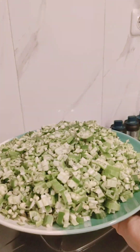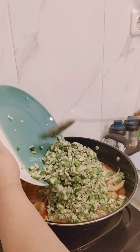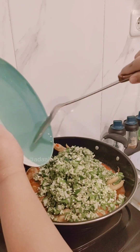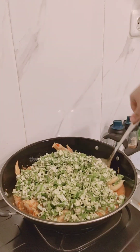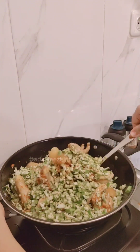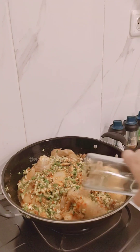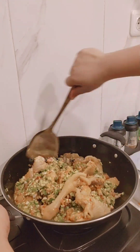Okra, okra, okra — put the okra inside! It's a really healthy vegetable. Stir them all together, then put a half cup of water and mix it all.